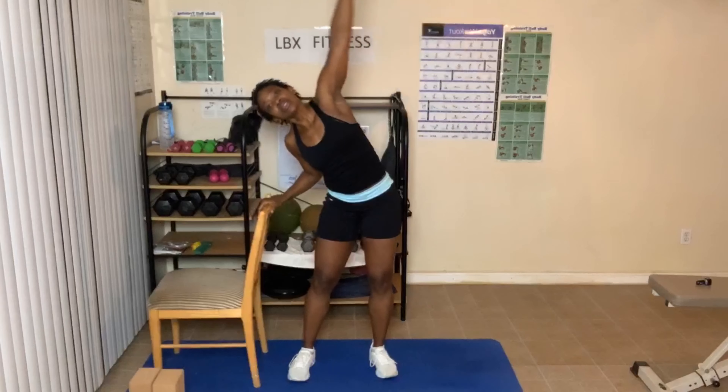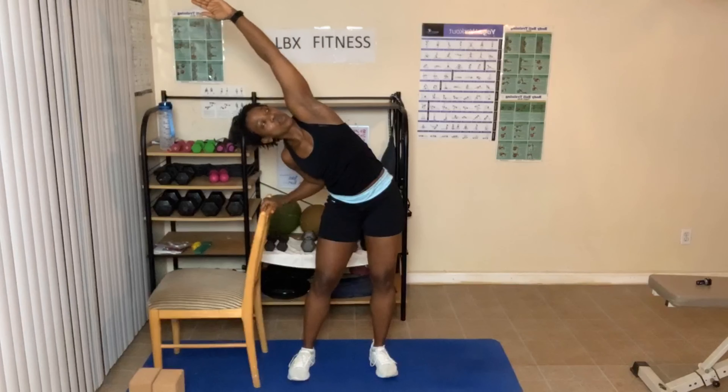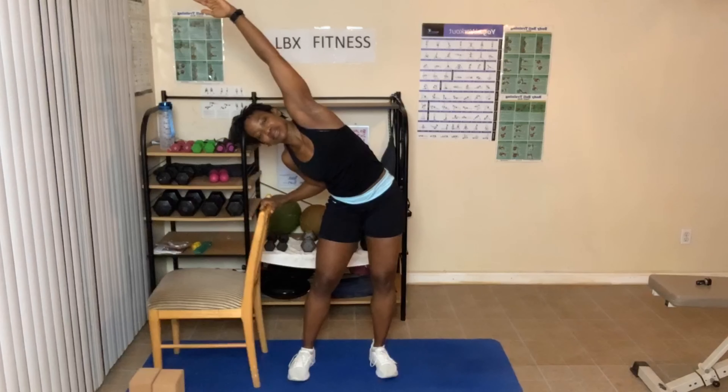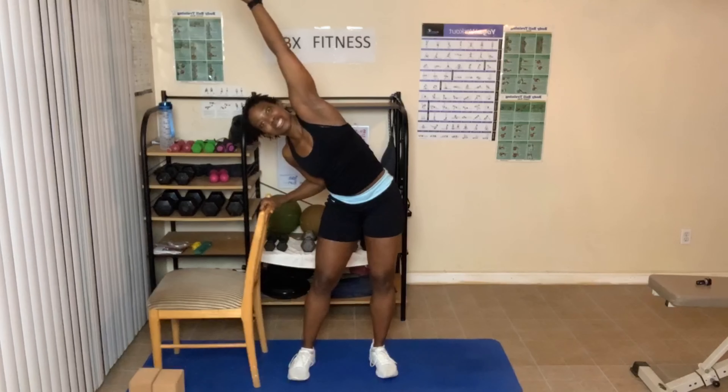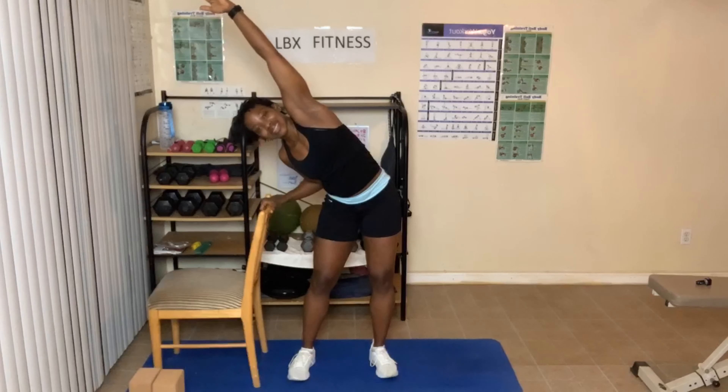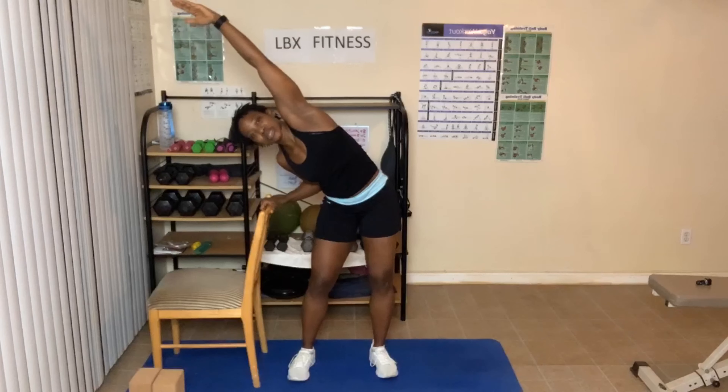Arms go up, hands clasp at the top. Put your hand on the chair, lean over — open that chest up. Look up, look down, look at the center. Three breaths. Stand up, hands come up, come down into prayer. Take your chair — place it on the other side. You can have the seat facing you or the back of the chair. I'm going to do the back of the chair this time.